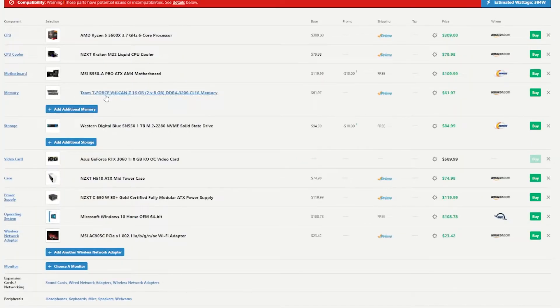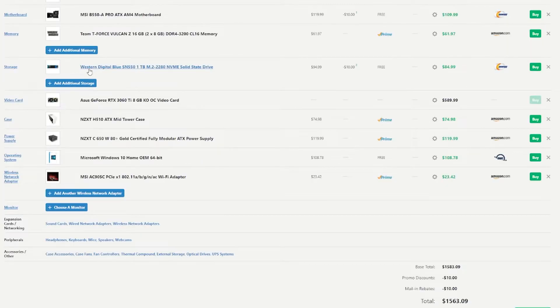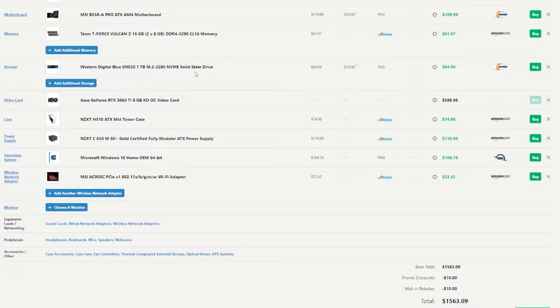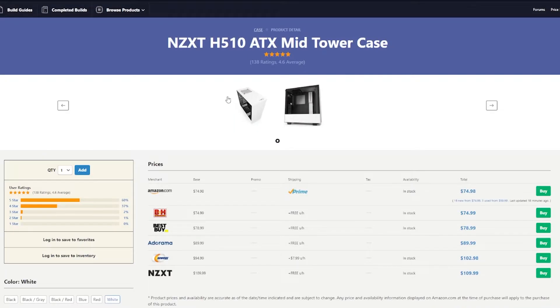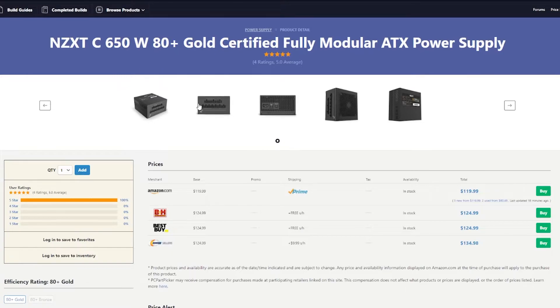For the memory, Team T-Force Vulcan Z 16GB DDR4-3200 CL16 — you can get it from Amazon or Newegg for the same price of $61.97. For storage, we got the Western Digital Blue SN550 1TB — cheapest price in stock is from Newegg for $84.99 with a $10 off promo code. We got the NZXT H510 case — cheapest one in stock is from Amazon for $74.98. And we got a nice surprise with the Gold-certified power supply: the NZXT C650 80-plus Gold-certified fully modular PSU — cheapest one in stock from Amazon at $119.99.